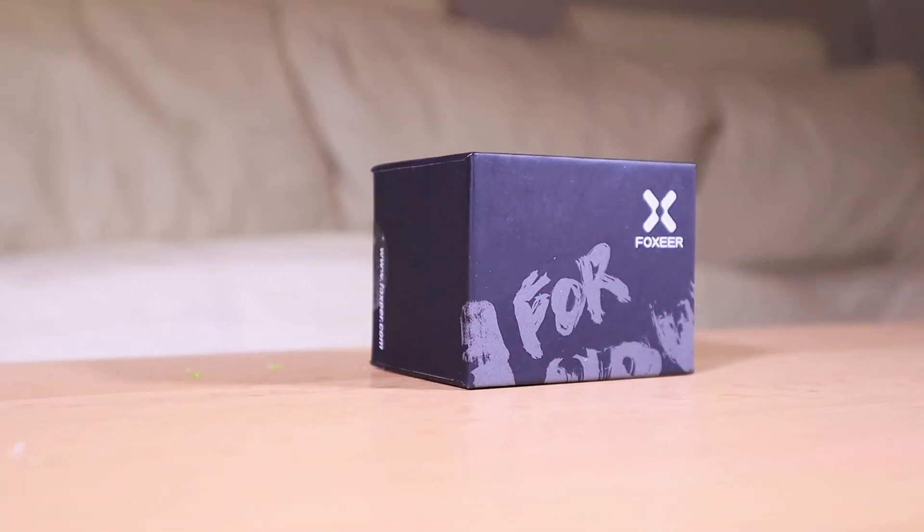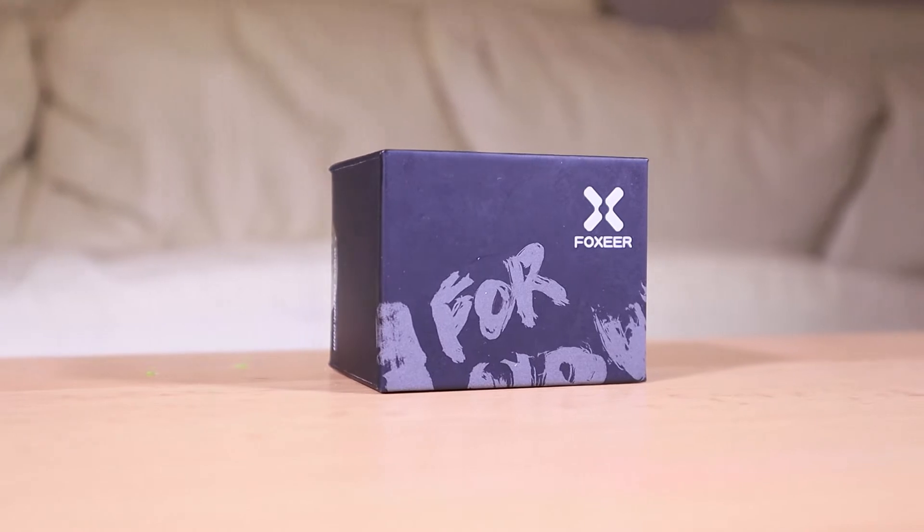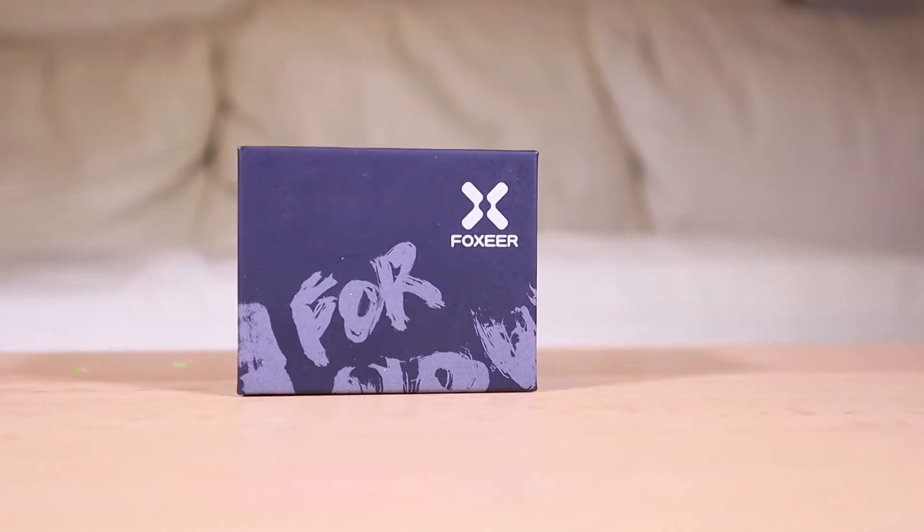This is the Foxeer Mix. This is Foxeer's answer to the Runcam Split. Since they released this camera around the beginning of this year, we hoped it would do 4K, but it doesn't. So in fact, this is just another camera like the Runcam Split or the Caddx Turtle. So let's see what this thing really has to offer.